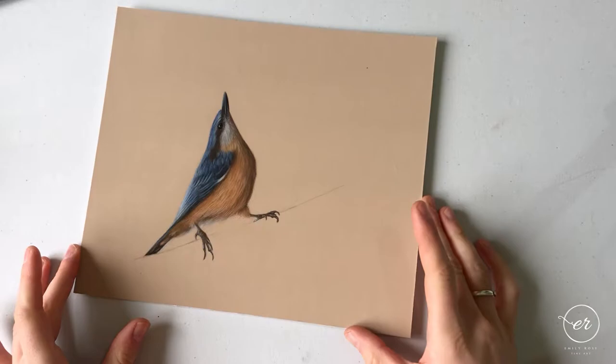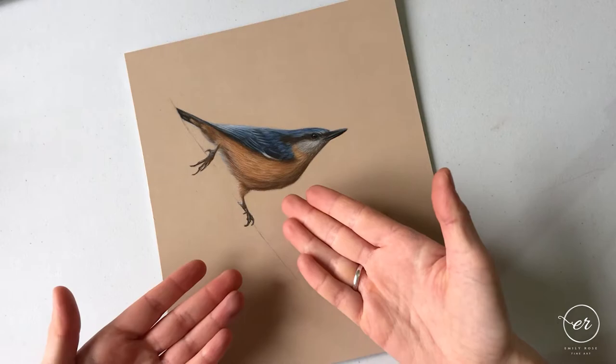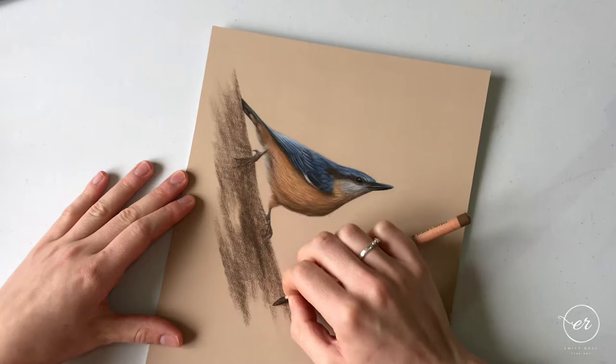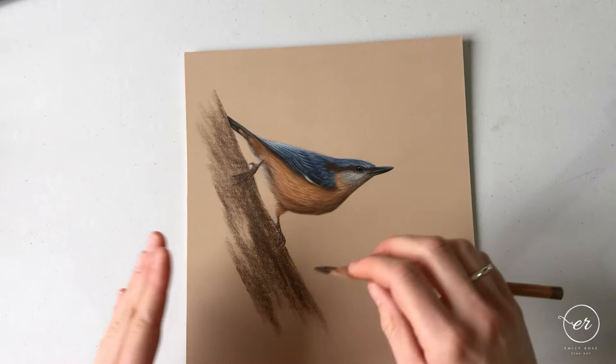The first and most important thing when providing anything for a subject to stand or sit on is shadow — it's light. We need to make sure it's going to have good form and support what we've already drawn. When working on bark, you can allow this shading to become less regular than for the nuthatch itself, and as you build it up it starts to give an accidental texture to the tree.